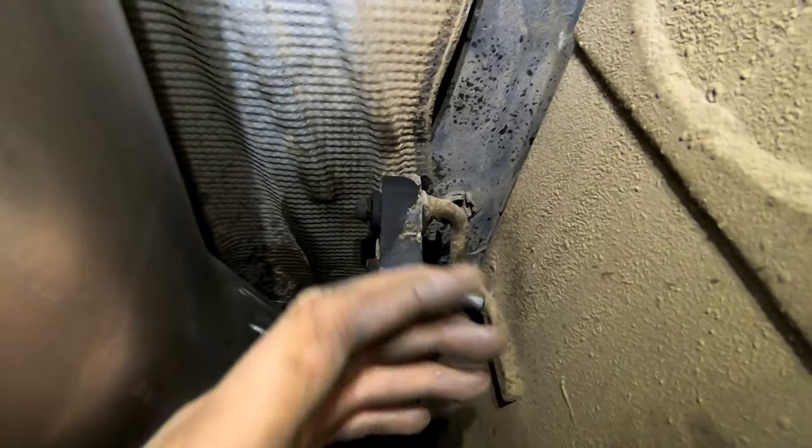Now put the axle piece on — the one that goes over the rear axle. Then put the final tailpipe piece on. Whenever I'm doing a 5-inch exhaust I usually take the spare tire guard out because it will hit — there are just two 13mm bolts and the guard will come right down.